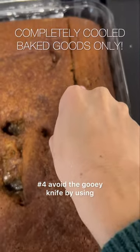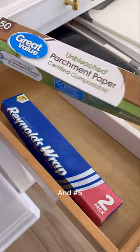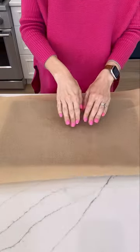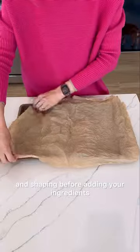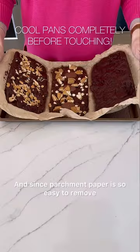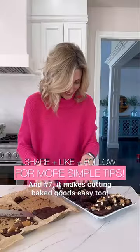Number four: avoid the gooey knife by using a plastic knife to cut baked goods instead — nothing sticking to that bad boy. And number five: easily ensure parchment paper fits and stays on any pan by wetting, wringing out, and shaping before adding your ingredients. And since parchment paper is so easy to remove and leaves the pan clean, consider that bonus tip number six. And seven: it makes cutting baked goods easy too.